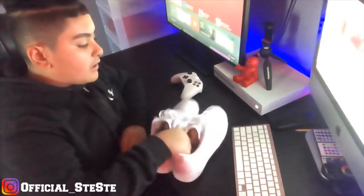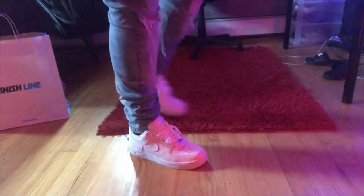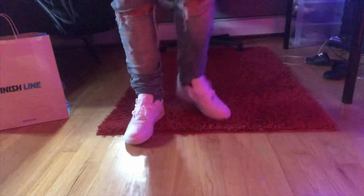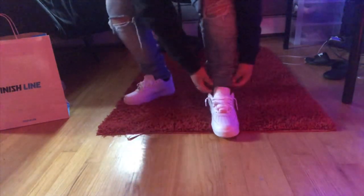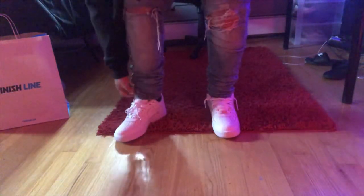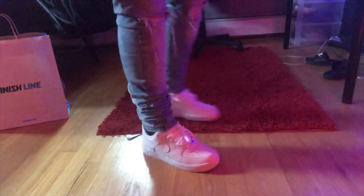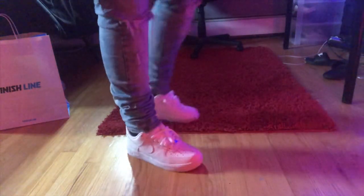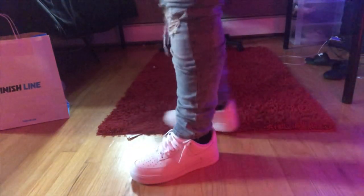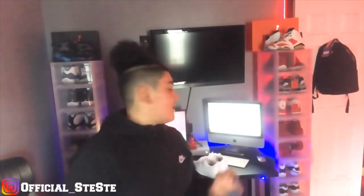I'll probably show you guys an on-foot of them right now. Now it's looking clean on feet.